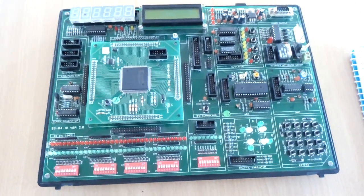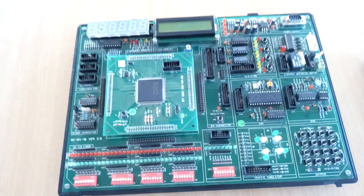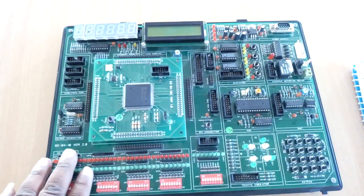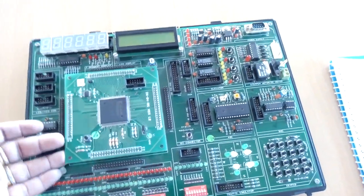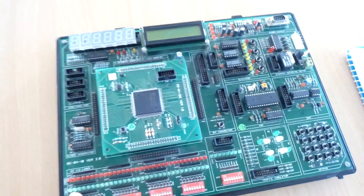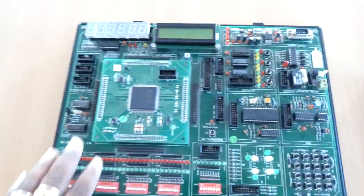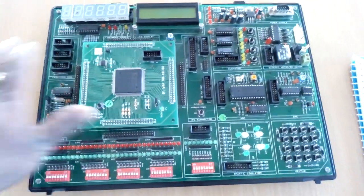Hi everyone, today I am going to explain an FPGA trainer kit. The FPGA trainer kit consists of the following parts: one is a base board and a daughter board. The second part is a programming tool, that is a Xilinx, and a power supply. The power supply is given as 0 to 12V DC.